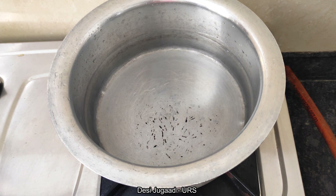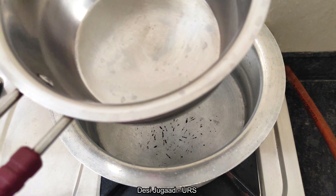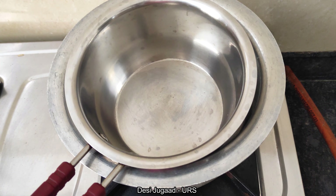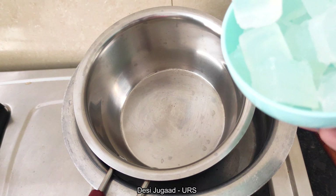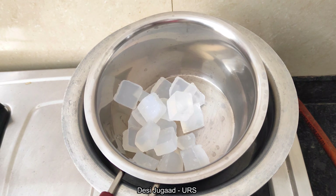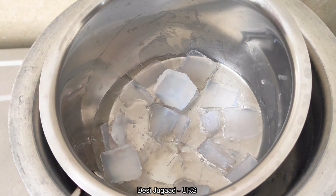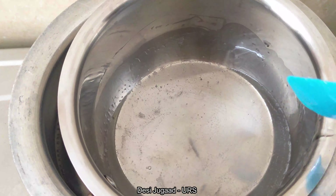Now it's time to melt the soap base. You can melt it in a microwave oven or by the double boiler method. I am gonna show how to melt the soap base by the double boiler method. I have placed a half water-filled container over the stove and then placed a saucepan over it. Water starts boiling — now I am adding the soap base to the pan and will let it melt. The soap base has started melting and is now fully melted.